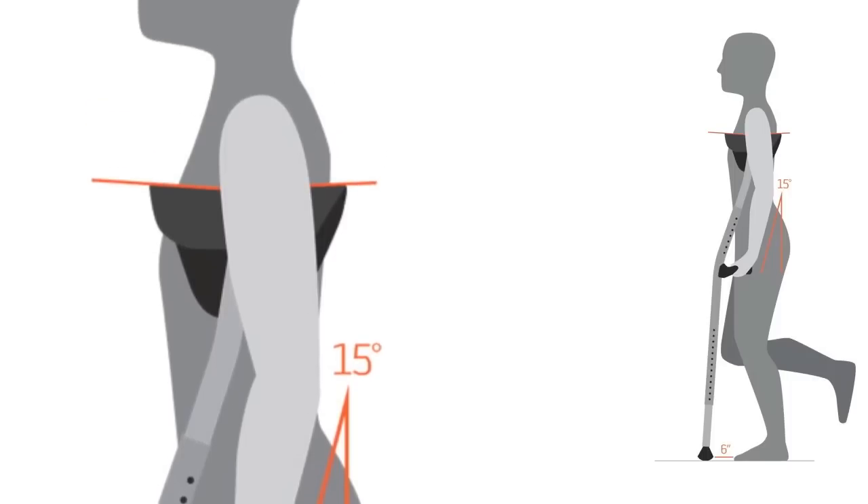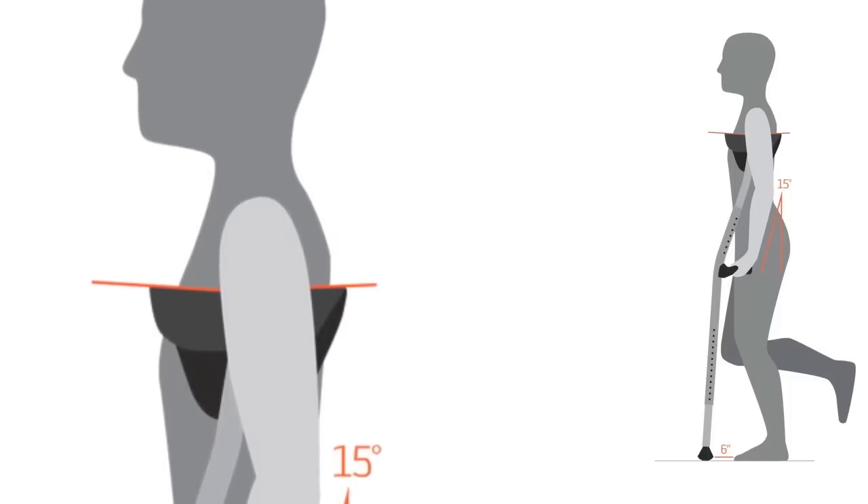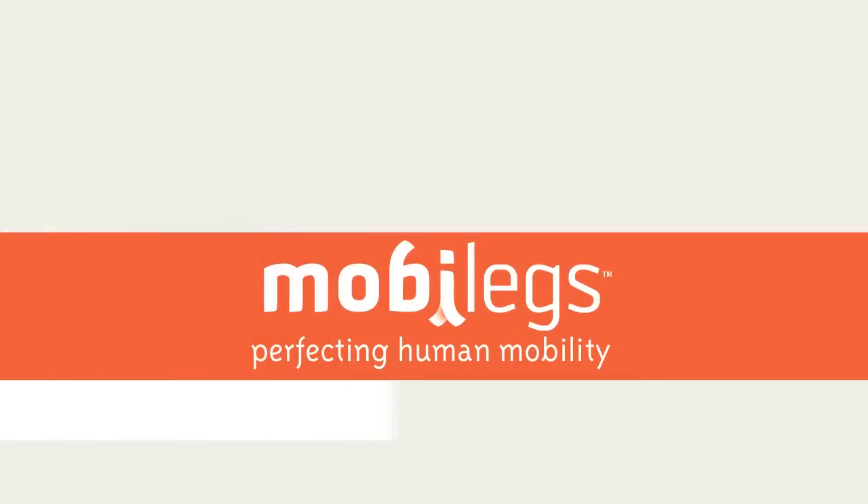Your arm should not be fully extended. If you have any questions or concerns about adjusting your MobiLex, please speak with your health care provider or a MobiLex distributor in your area.